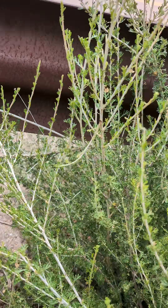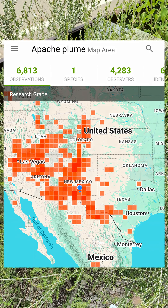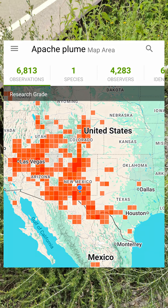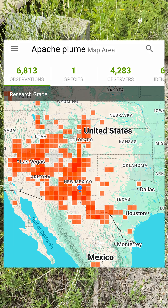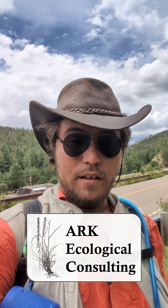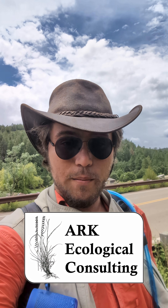It is a common landscaping plant across New Mexico and West Texas, but it's just a great plant overall. It's utilized by wildlife and it's just a real beauty to find out in the wild. I'll see you next time as I continue my trekking around the Lincoln National Forest in New Mexico.